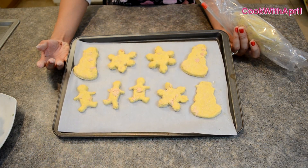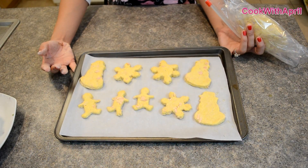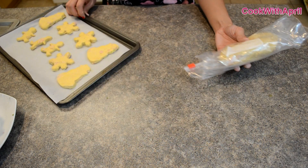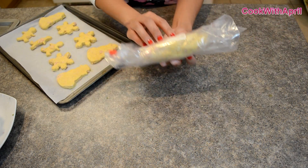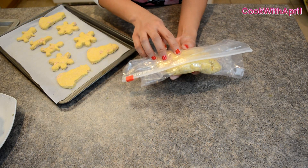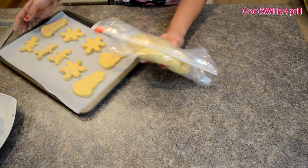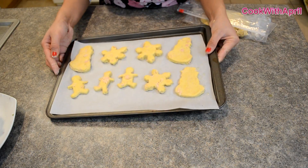This is how the kitty treats turned out, and I felt like this was a perfect amount. I placed the rest in a resealable Ziploc bag and I'm going to freeze this. When I need it, I'll just defrost it, roll them out, and turn them into little shapes like this. So let's go ahead and bake these for 20 minutes.